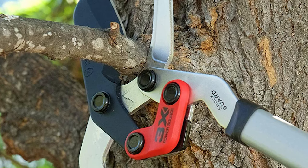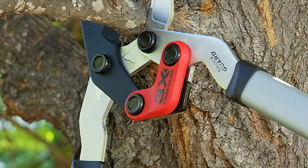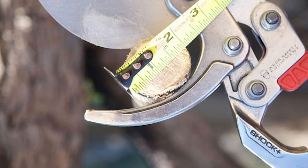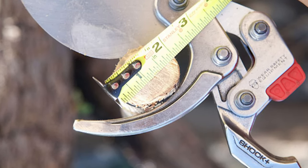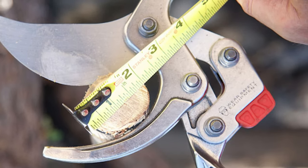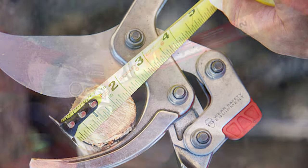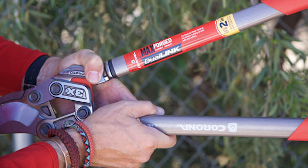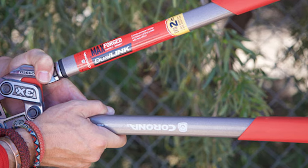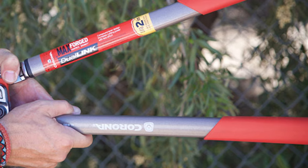The cut capacity here is an inch and a half. The anvil design is great for deadwood, but the blade also has a non-stick coating for greener growth. A great feature is the compound action, which gives you three times the power of a standard lopper. The blade is made of high-carbon steel and can be re-sharpened as needed. If you damage either the blade or the anvil, both can be replaced, dramatically extending the tool's life. This is one of the cheaper loppers on our list, but it's sturdy and well-constructed, and it comes with a limited lifetime guarantee.